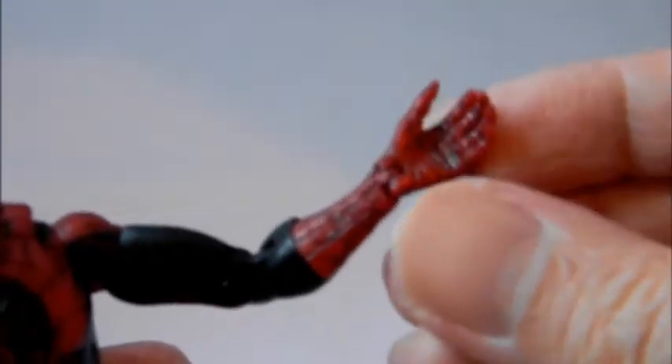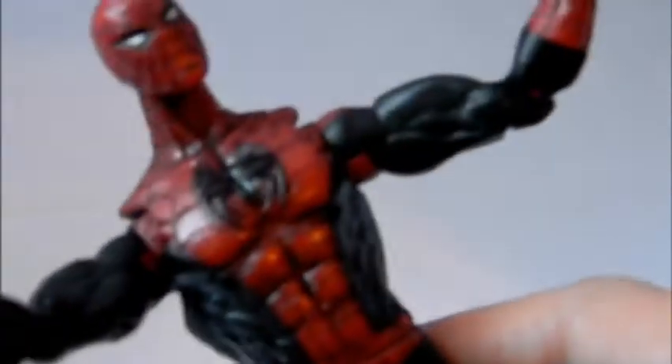There's double articulation right at the elbow, and right above the glove there's another articulation point. The wrists go in and out. It has four fingers here on one hinge articulation — same on the other hand, the four fingers are connected. The waist does turn.